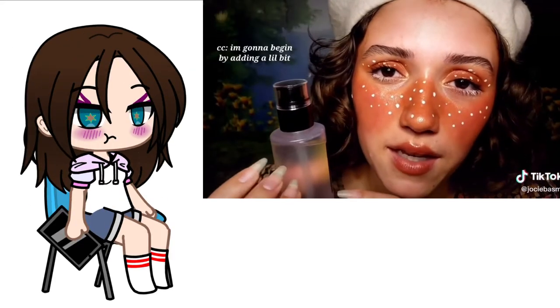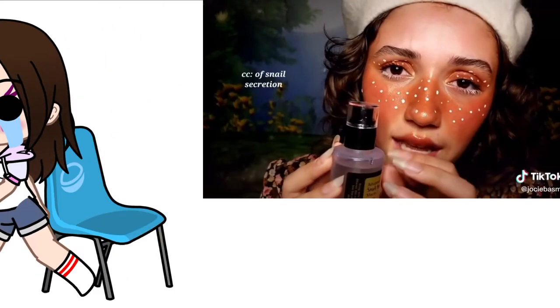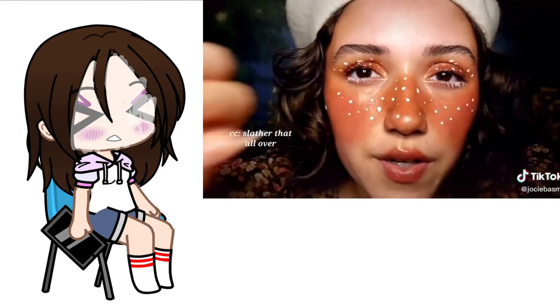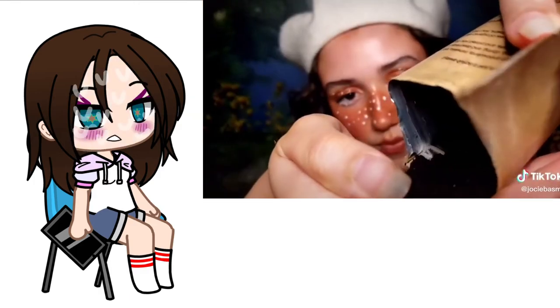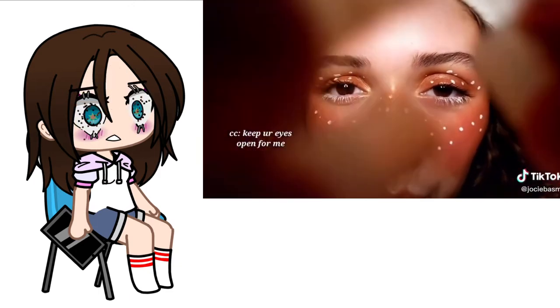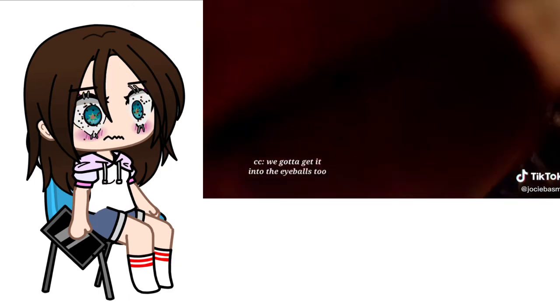I'm going to begin by adding a little bit of snail secretion. Slather that all over. Rich soil. Keep your eyes open for me — we've got to get it into the eyeballs too.